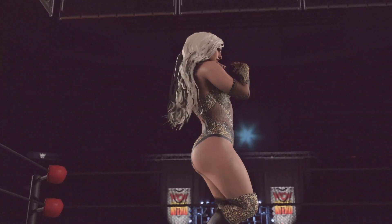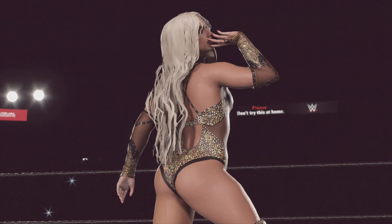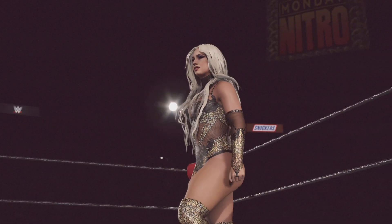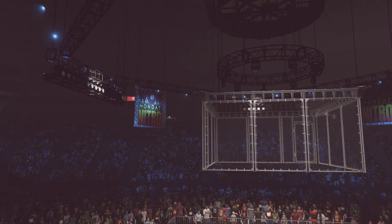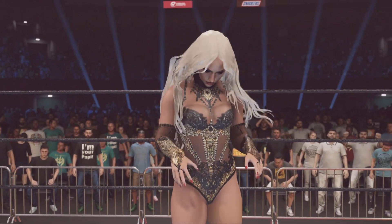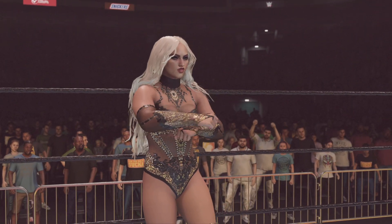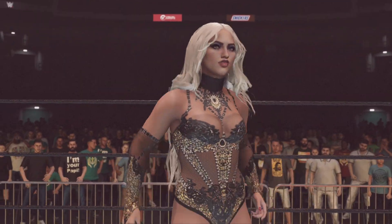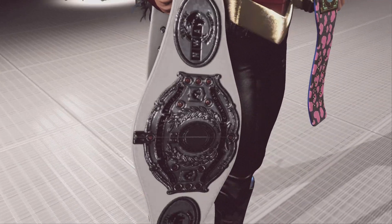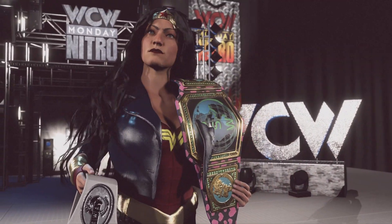This superstar looks ready to make a statement. She is one of the top competitors in the women's division, and she's got double the proof you need.